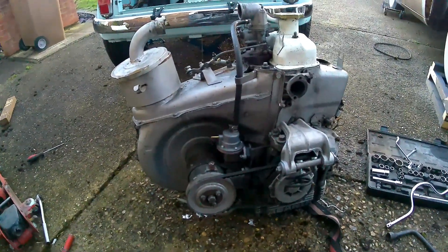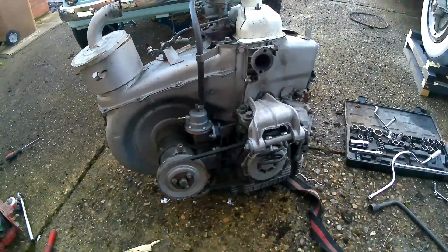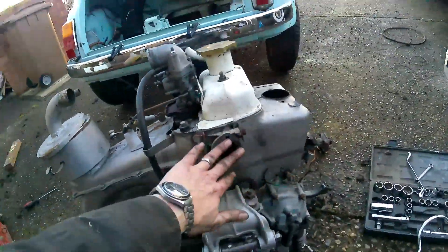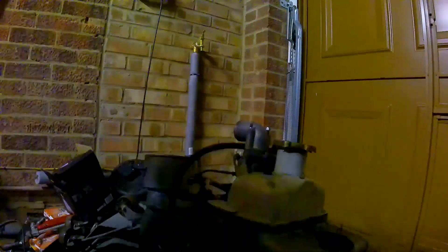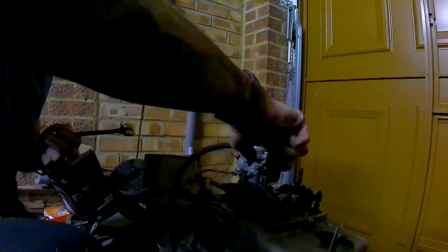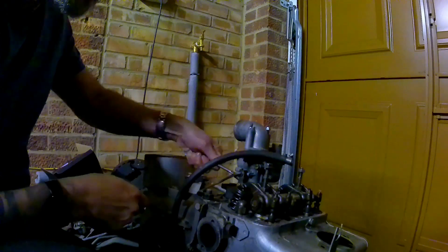I'll take the crossmember back off. Here's the engine out — gearbox just being pointed out there because I am changing the gearbox; I've got to swap the bell housing over to one of my synchro gearboxes. The exhaust pipe I removed I'm not going to need anymore, because it's time to start removing all the things we don't need: carburetor, rocker cover, all the fuel hoses, and the throttle linkages.